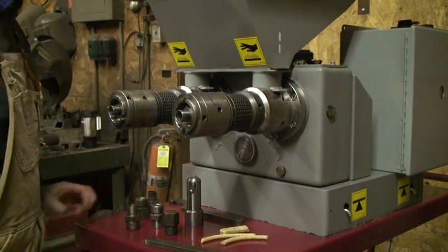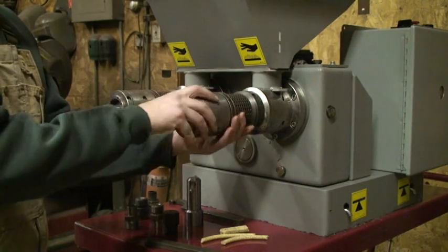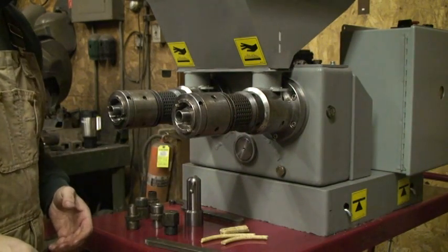There's a variable speed motor. The teardown and the cleanup is relatively simple.